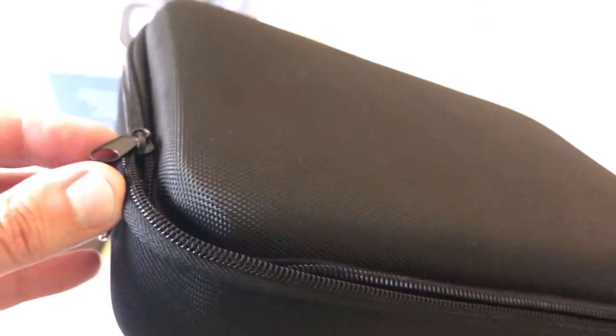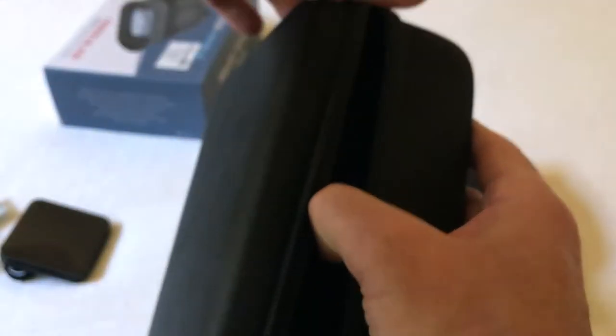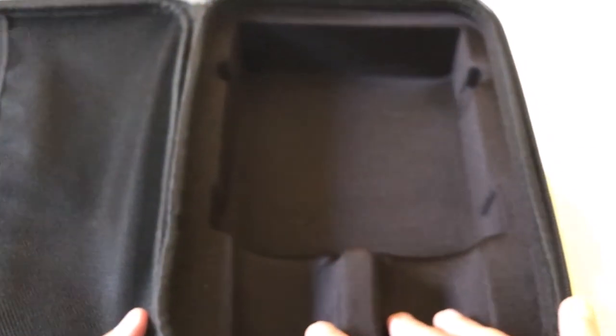You get a really nice carrying case with a double zipper. It's got a foam inlay for the binoculars so they can't be moving around in a hunting bag or a camping bag, and the other side has a pouch for you to put all of your accessories. Really nice carrying case.